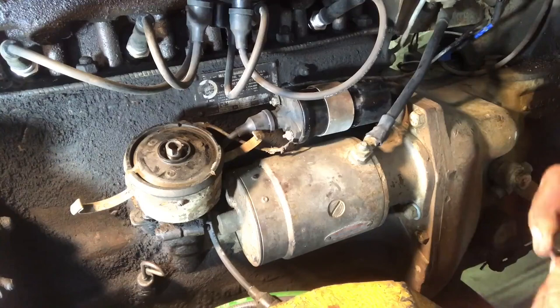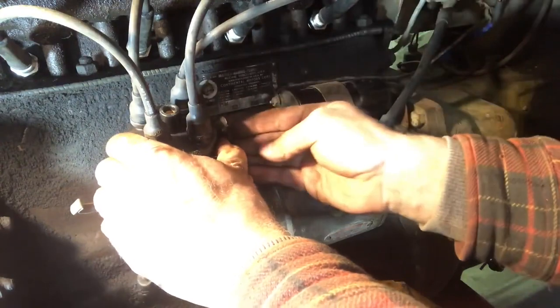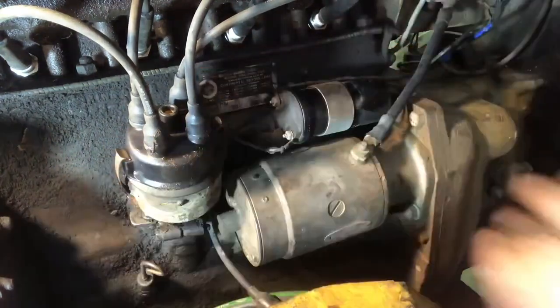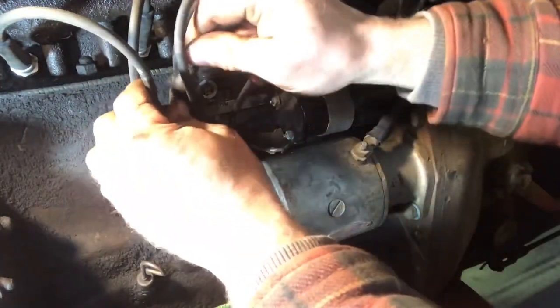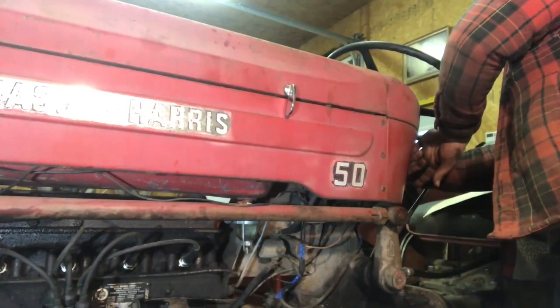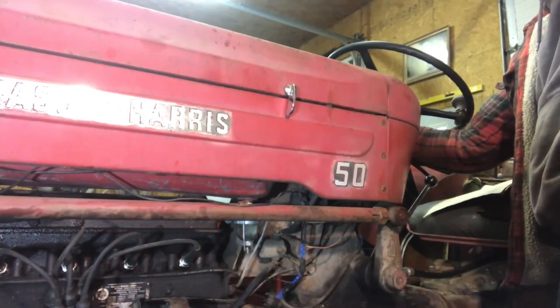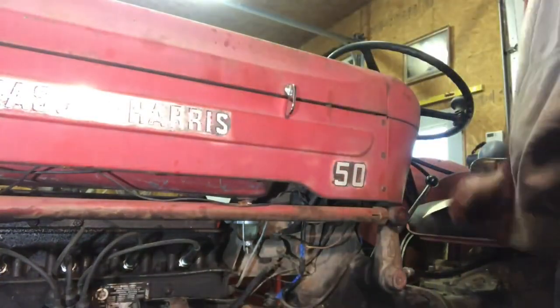We get our new rotor, put that on, then our cap. Put our coil wire back on and we're going to see if this thing fires up again. It runs good. The tractor runs absolutely awesome — it runs better than I've ever seen it. I'm super happy with that, but I do know that my timing is off because I had to adjust it a little bit since the exhaust was heating up. I'm guessing the timing is off by quite a bit and I manually adjusted it without a timing light, so I have to go back and set the timing.